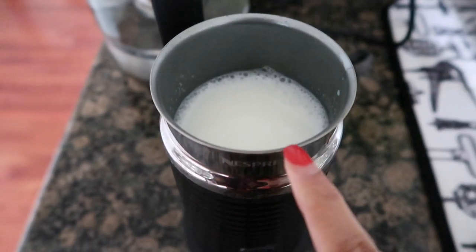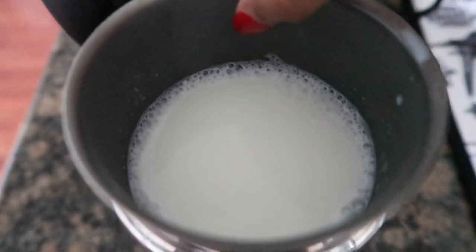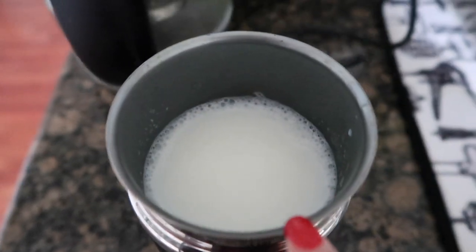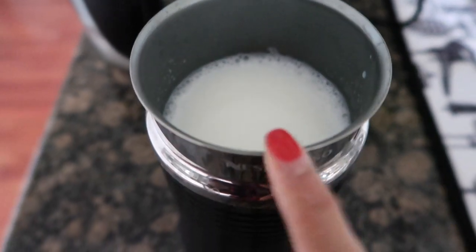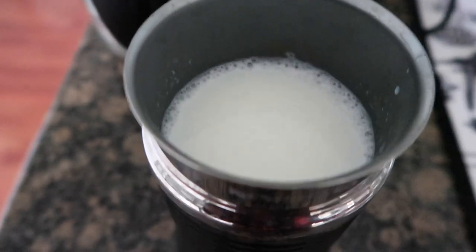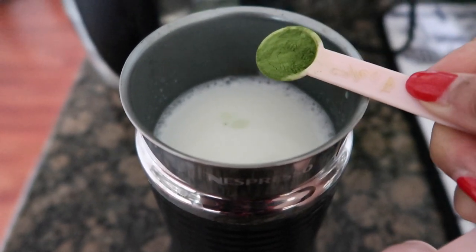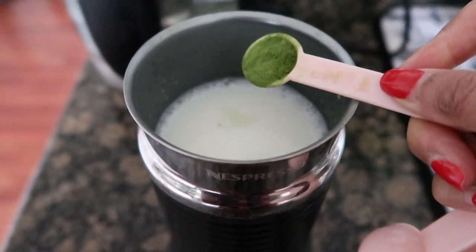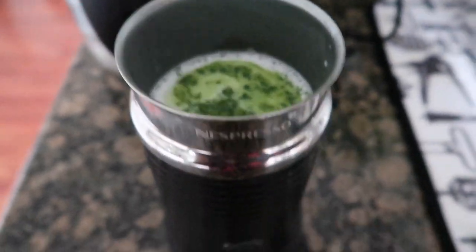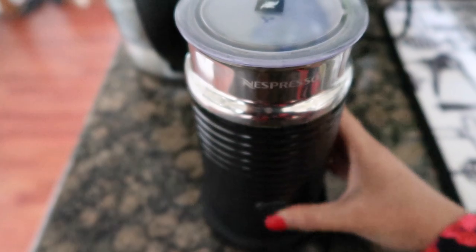I poured in my milk and a little bit of hot water. There's a max line on the frother, so I filled it just up to that. I like to mix my milk and water together in the Nespresso frother rather than doing it over the stove. I'm adding about a teaspoon of the matcha powder. Let me turn the Nespresso on and let it spin.